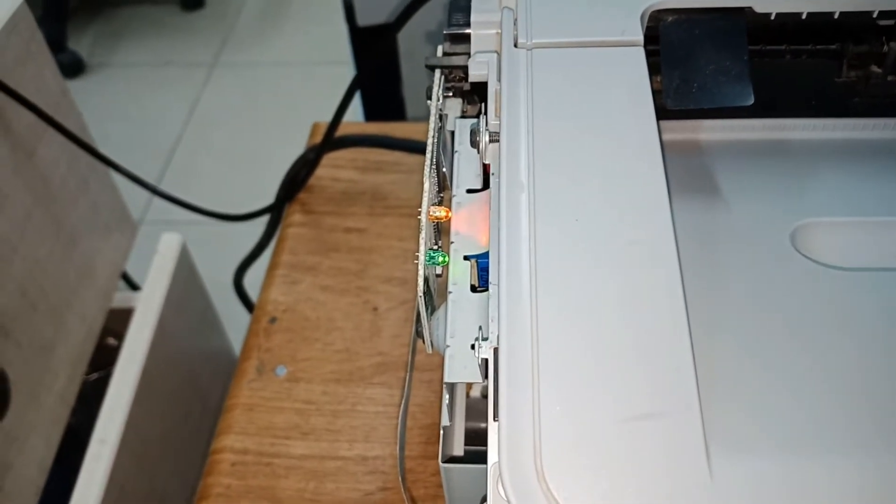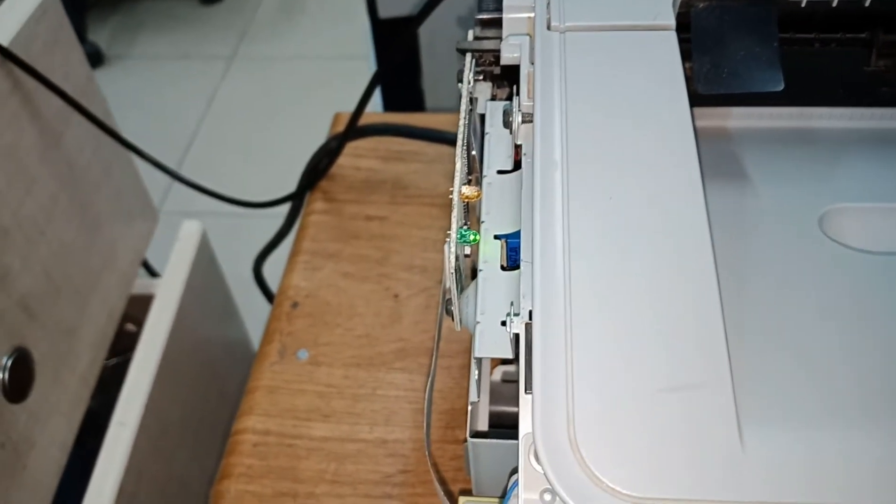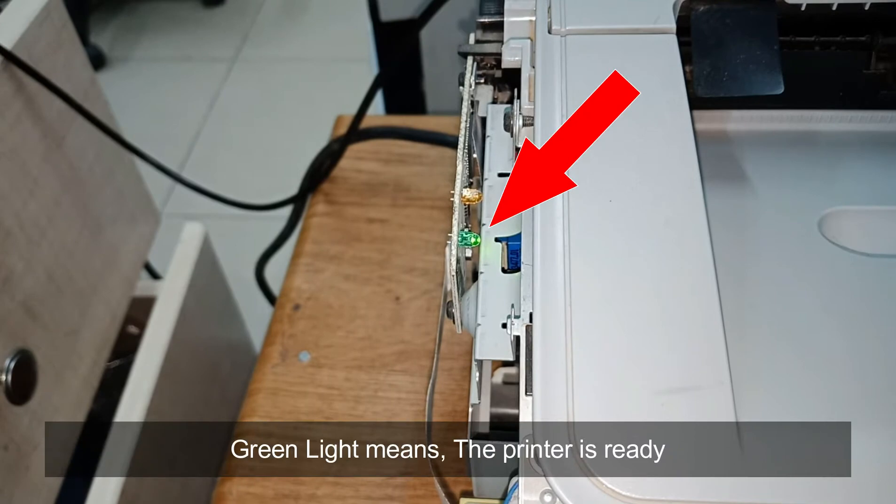Open the printer. Green light means the printer is ready.